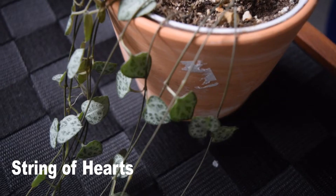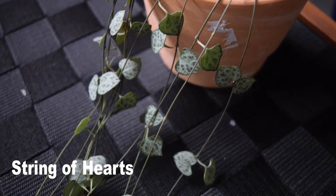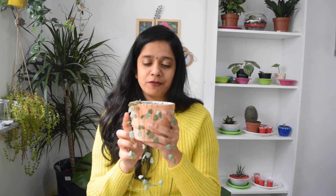The next plant on our list is String of Hearts. String of Hearts is a delicate plant, as you can see here — the stem is very, very thin. If you pull it unknowingly, it will come off in your hand. Also, don't forget to mention the watering requirements to your friend: String of Hearts is after all a succulent. Succulents do not prefer much water, so you should water this plant once a week, or once every two weeks is even better.